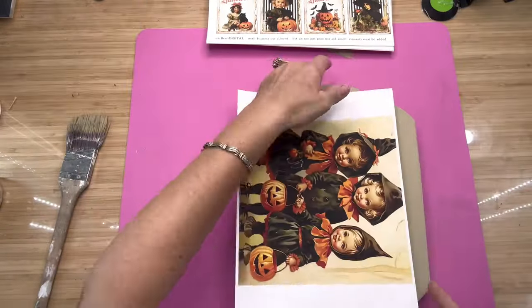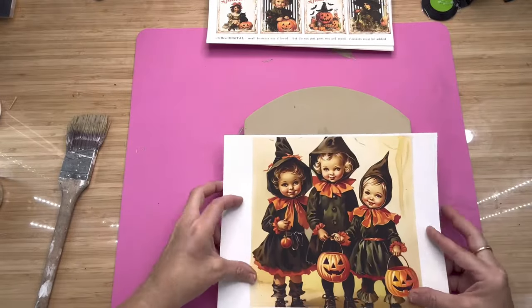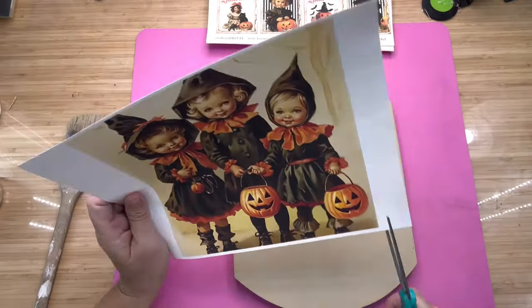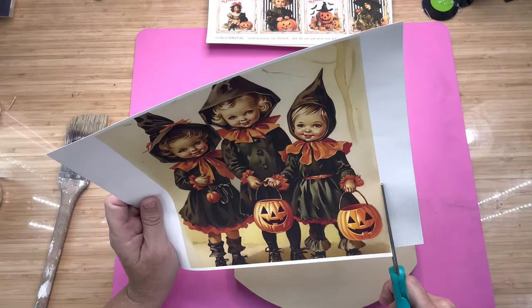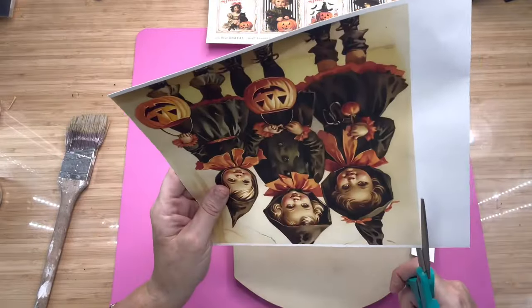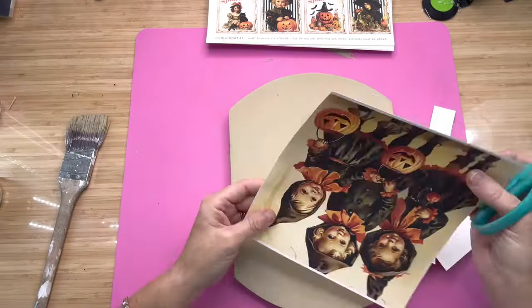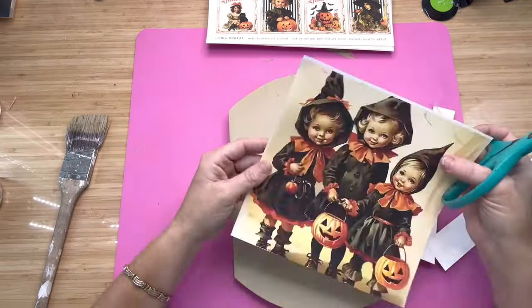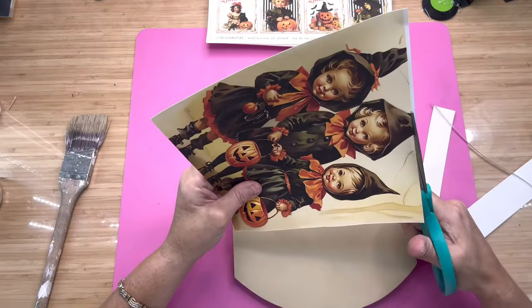I printed it out on sticker paper that was sent to me by Hippo. It's just like printer paper that goes through the printer, but it's got a sticker back on it. So when you cut your picture down, it's literally a sticker — all you have to do is peel that backing off and place it wherever you want it to go.